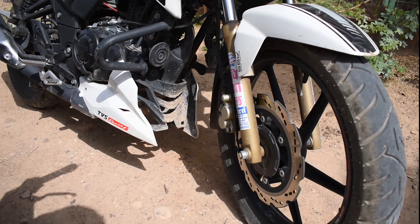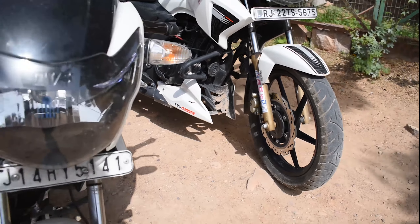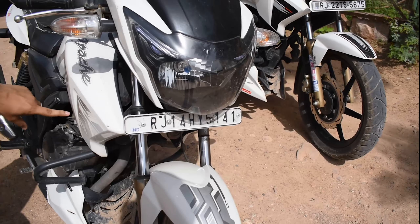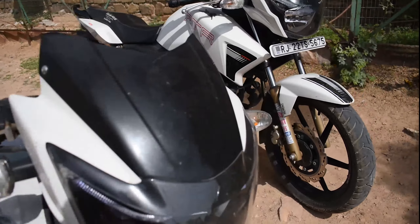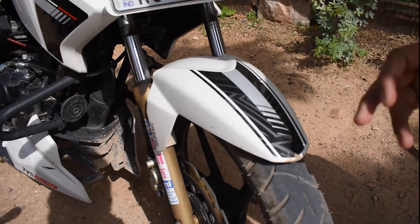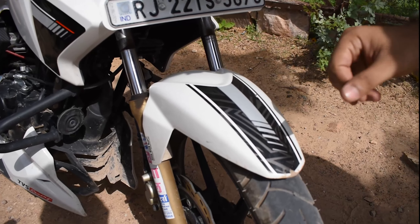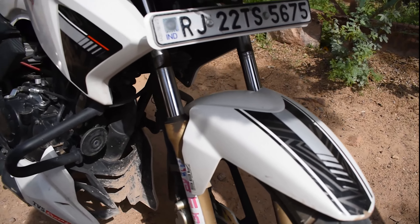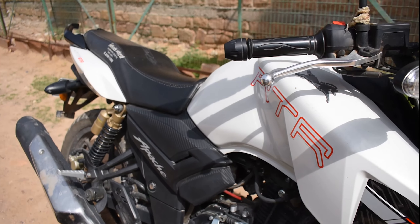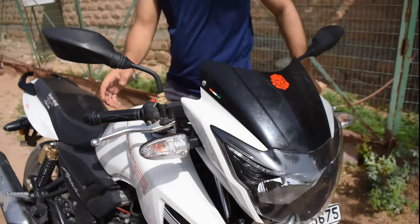If you talk about the graphics, you can see here — first of all there was a silver pattern which was covered on the whole bike. But if you look at the 2020 model, it has red and carbon black finish. You can see the RTR badging here.